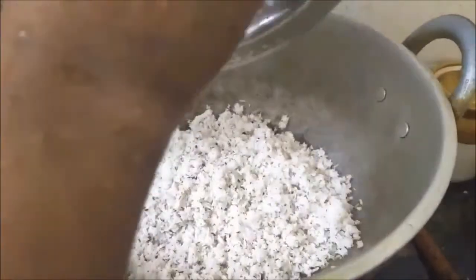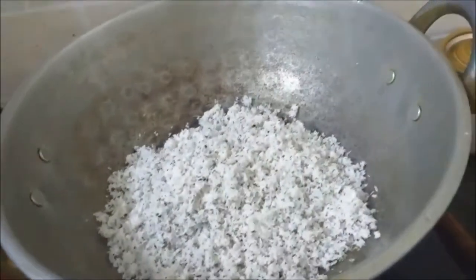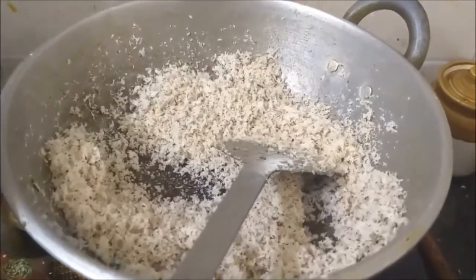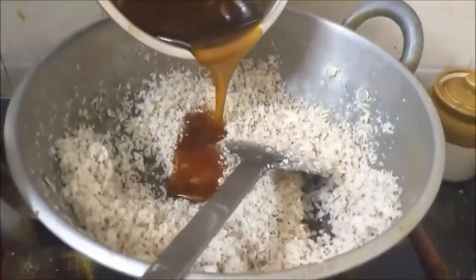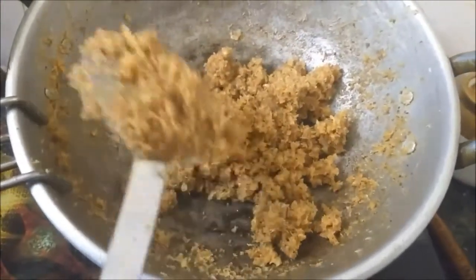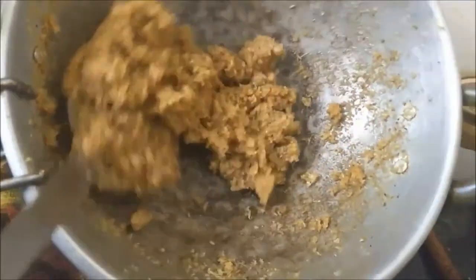We will just roast it for two to three minutes. We are not going to wait till it turns golden brown — a little roast will do. With this, I am going to add the jaggery syrup that we made. We will stop at a consistency where the whole jaggery and coconut comes together as a mass.